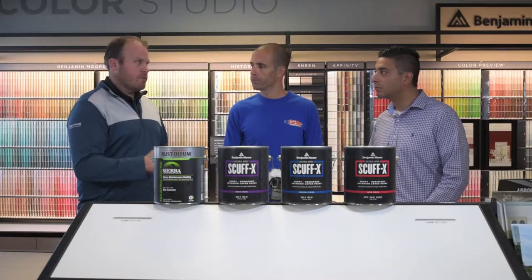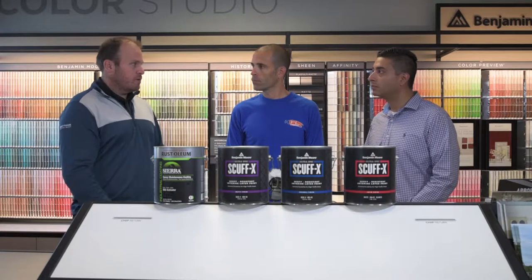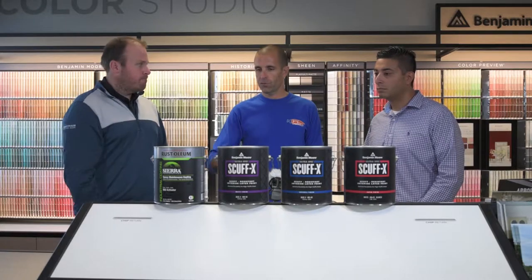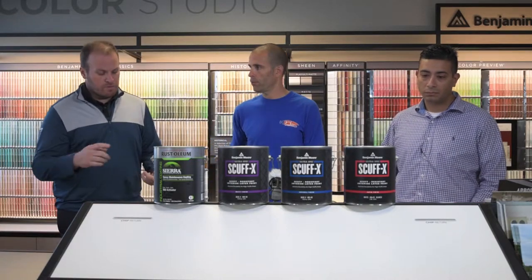It can be used on concrete, metal, and drywall. There is a primer associated with it too if you're not sure about adhesion. What do we have for square footage coverage, dry time, cure time, and recoating?